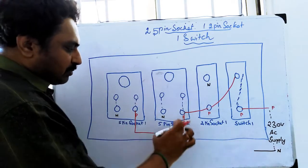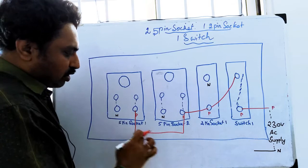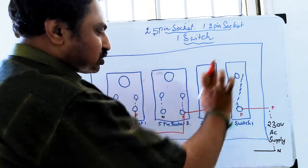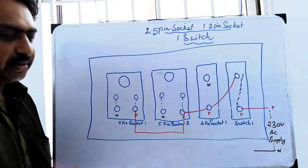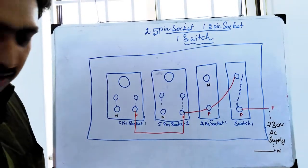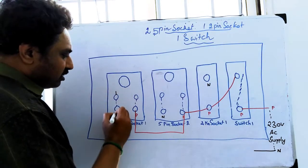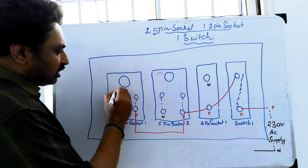If you have a phase, you can add it to the 2-pin circuit. Now the next step is to add the neutral. If you have a neutral, you can add the link here. It is the same, so you can add the same link.